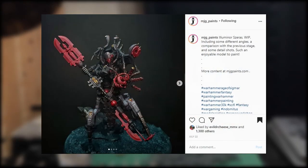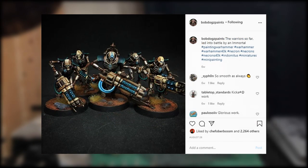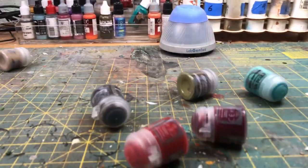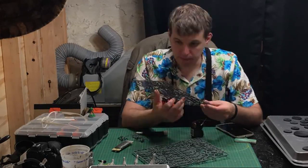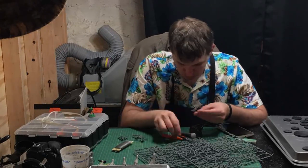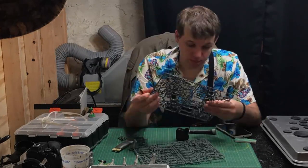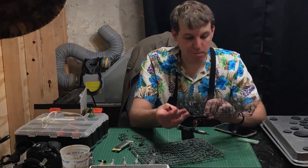I started this project by looking at all the amazing paint schemes coming out for Necrons and all the add-ons that can change the Gauss colors. I almost went with purple, blue, or even red Gauss effect, but in the end I just settled for green. There were two reasons: one, I'm a sucker for technical paints and always want to try out the new ones. Second, when starting creative projects, I can find myself in analysis paralysis, jumping from idea to idea but never landing on anything. In the end, I'd rather have green Necrons than no Necrons.